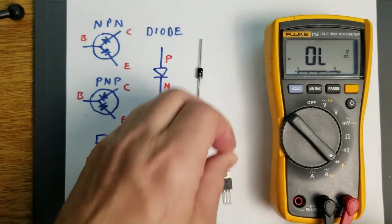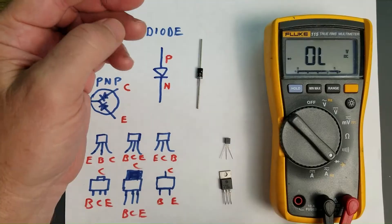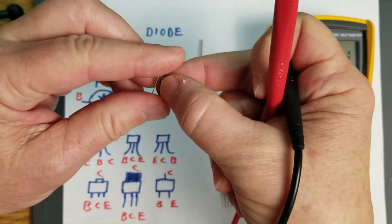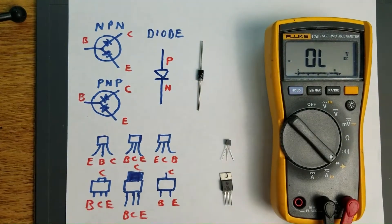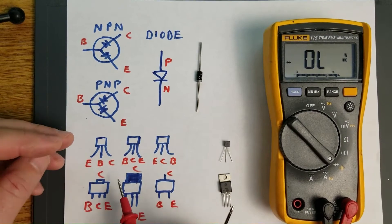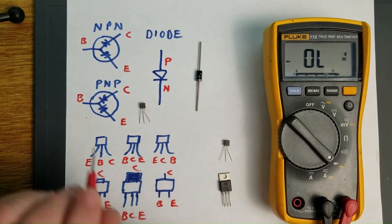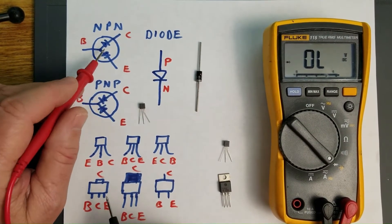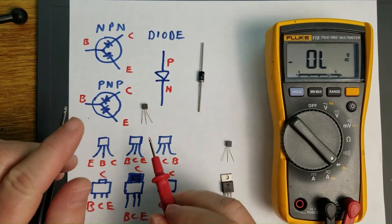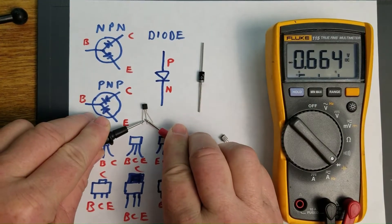This particular transistor is an NPN transistor — it's the ubiquitous 2N3904. This is its PNP complement, the 2N3906. The pinout of this transistor is emitter, base, collector. There are three fairly common types of pinouts for through-hole transistors of this type. This one happens to be emitter, base, collector. So the base is the one we're going to put the red lead on, because it's the positive side of the P-N junction. With the red lead on the base, we're reading 0.66 volts.